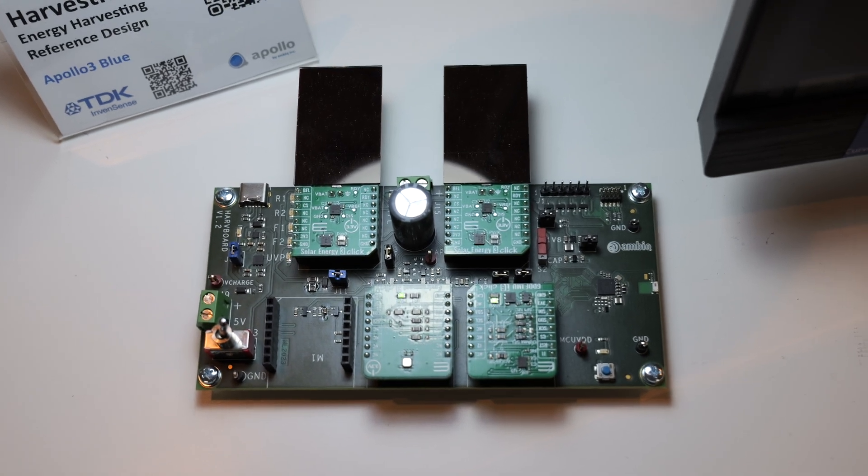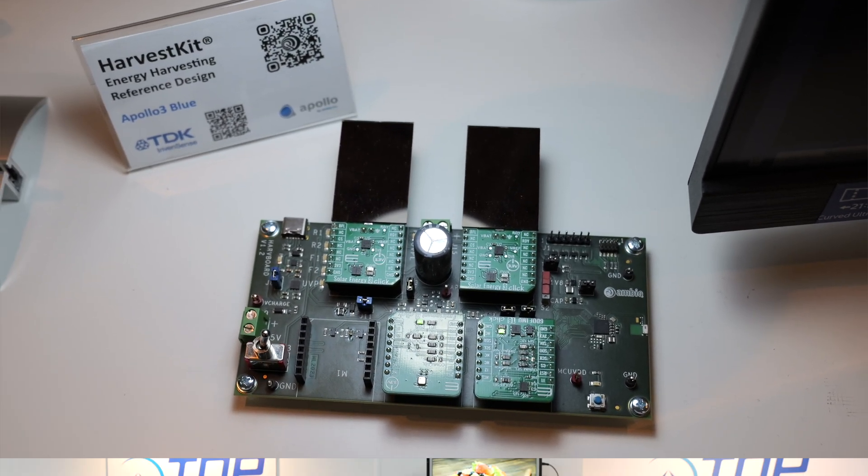I'm here with Mathieu from TDK InvenSense — they're the IMU partner for the new energy harvesting board in partnership with AMBIQ. Mathieu, what's it like working with AMBIQ and with the AMBIQ device in conjunction with your IMU?